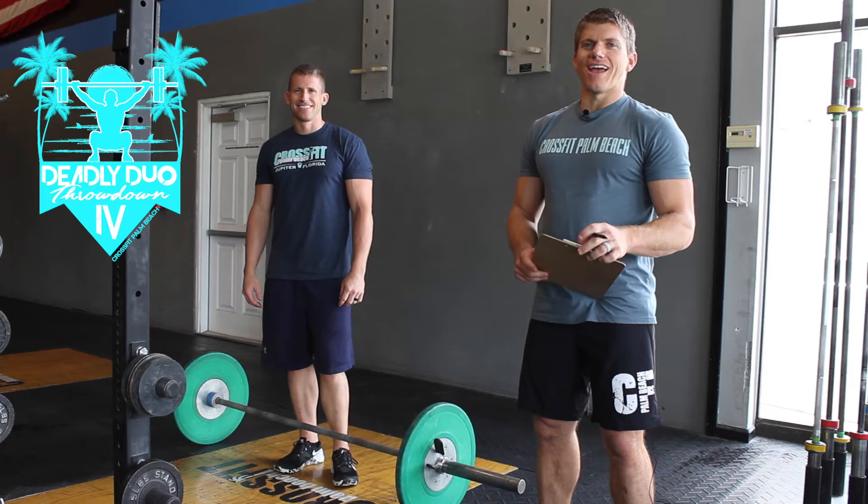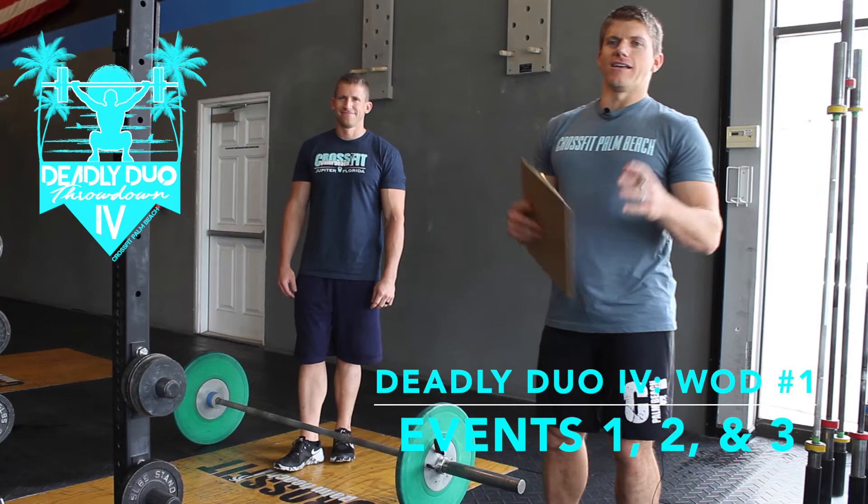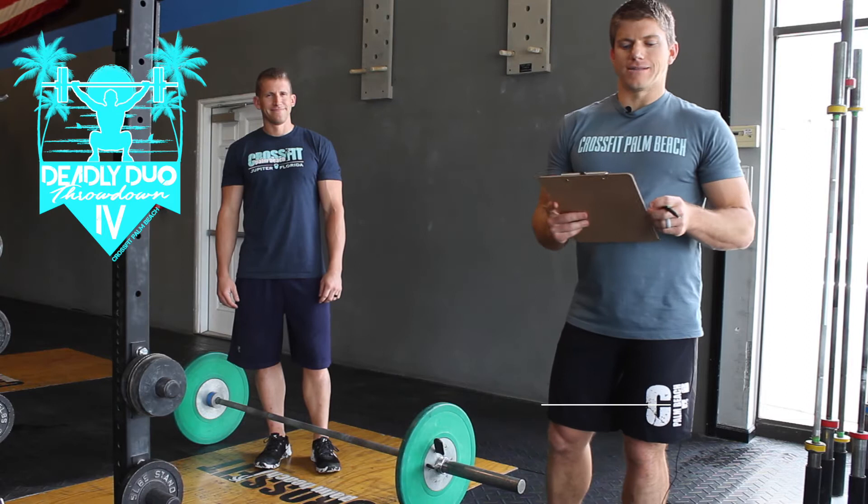Hey guys, welcome to the fourth annual Deadly Duo Throwdown. We're going to cover events one, two, and three, which will be done as one big event, one after another. Event number one is a three-minute AMRAP of max cleans.